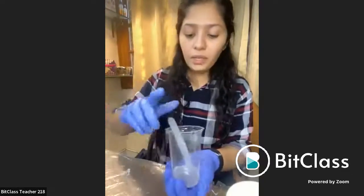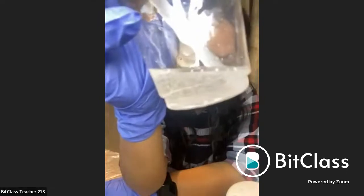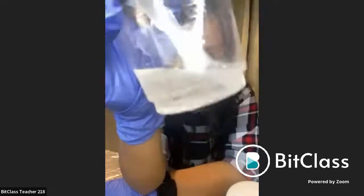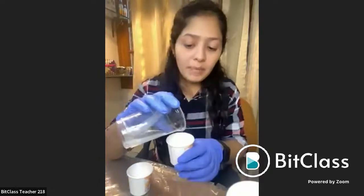Now if you can see, my solution is mixed, but there are a lot of tiny bubbles in it — but that is okay. My resin is ready here. What I'll do is I'll simply just pour this resin into halves because I'm making two colors.